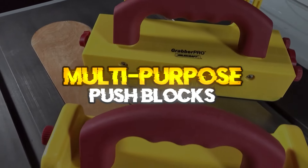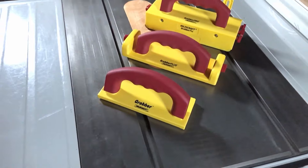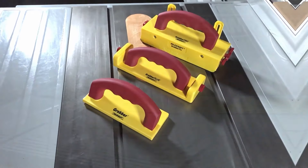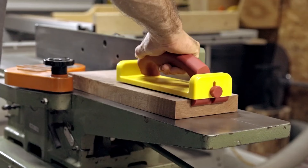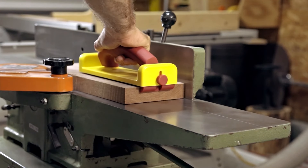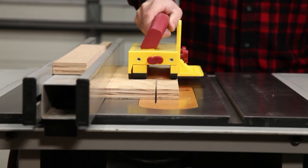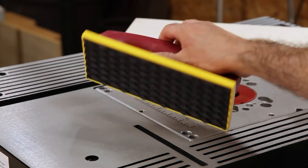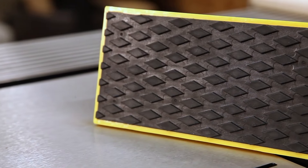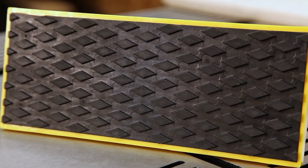Multiple Purpose Push Blocks. The Miles Craft Grabber is ideal for use on router tables, table saws, joiners, and even band saws. Safety is very important and you always want to keep your hands as far away from the cutting tool as possible. The Grabber Plus offers an upgraded safety solution to the Grabber family of Miles Craft Push Blocks. It's great for extra control when using router tables, table saws, joiners, and band saws.